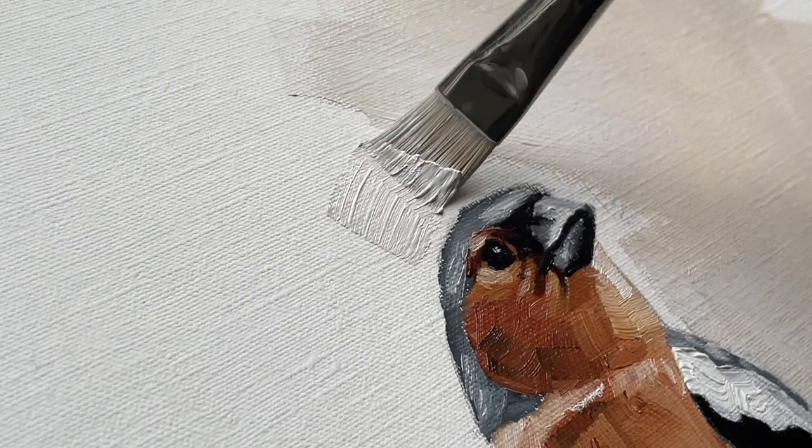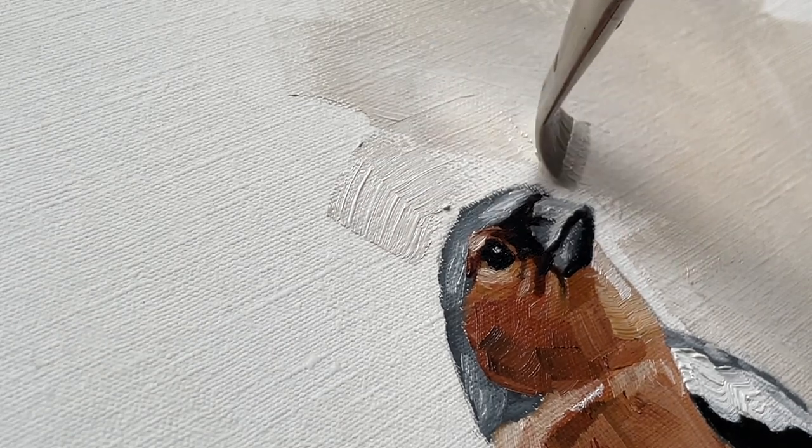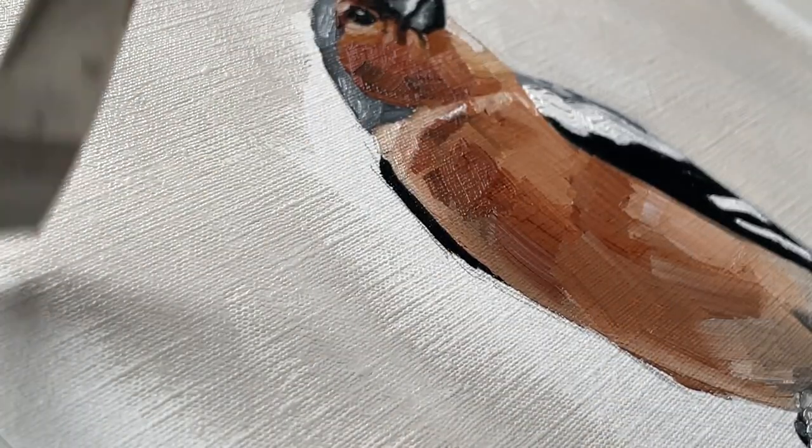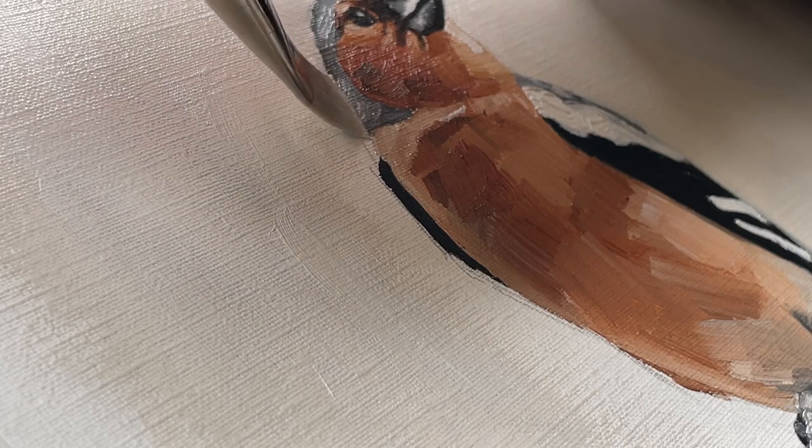How did I learn to work with oil paints? I watched tutorials on YouTube. It's as simple as that. YouTube is the best resource for self-taught artists, in my opinion.